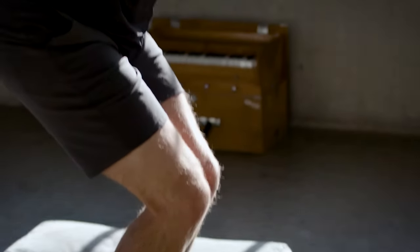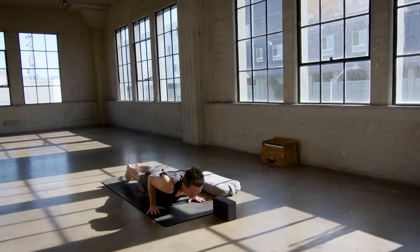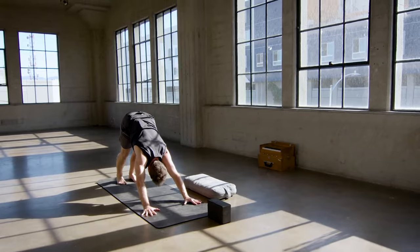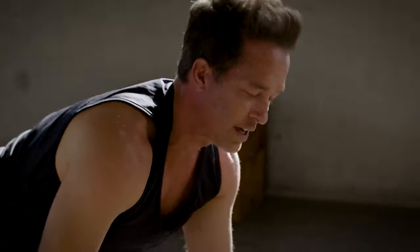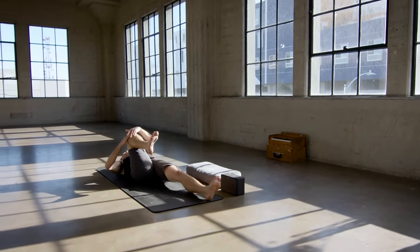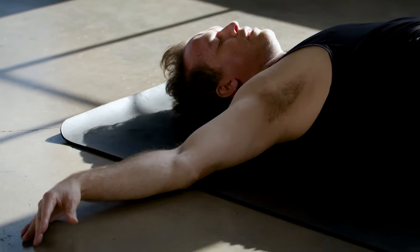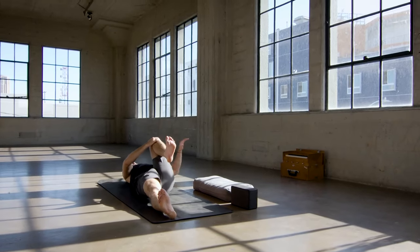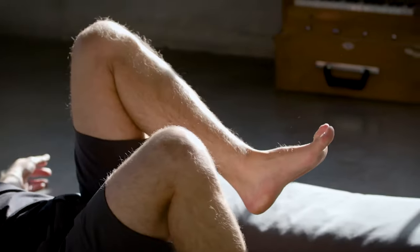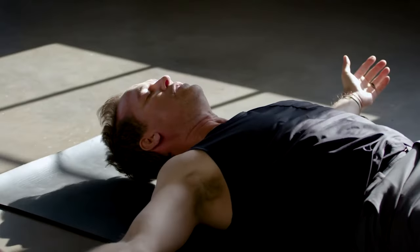Squeeze it out, last little twist, and then chair inhale, forward fold exhale, flat back inhale, step or jump back, lower down with strength exhale, cobra inhale, and then last down dog exhale. Take an inhale, press back, and then release the knees to the mat. Crawl those knees forward to the top of your mat, cross the feet behind you, release down onto your back. Hug the right knee in, extend the left leg forward, spread the right arm out to the right, twist the right knee over to the left.